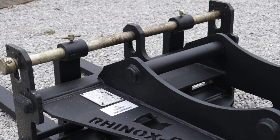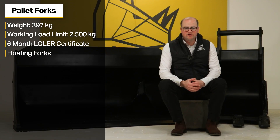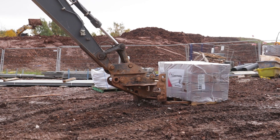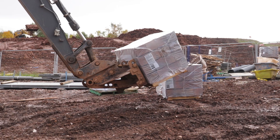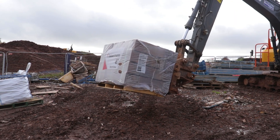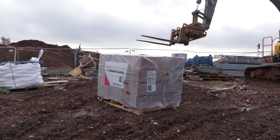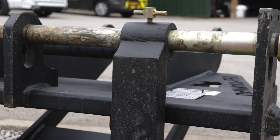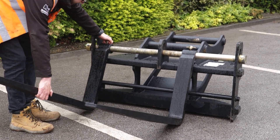The Rhinox S70 pallet forks has floating forks. These forks are attached to the carriage at a single pivot point, allowing them to float freely as you position them under the load. This design minimises the risk of damaging the surface below what you're picking up, as it uses gravity to keep the forks as level as possible. Releasing the thumb screws on top of the forks and moving them to the desired location ensures that you pick up your load safely.